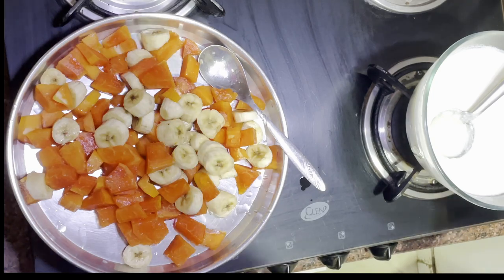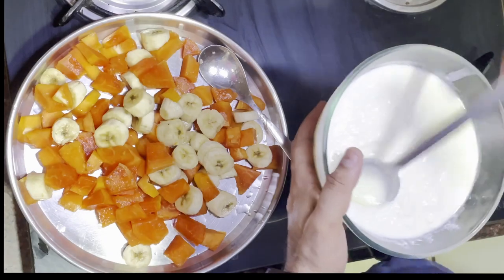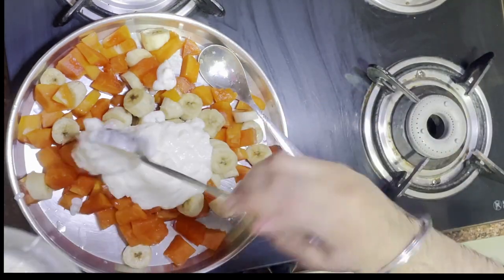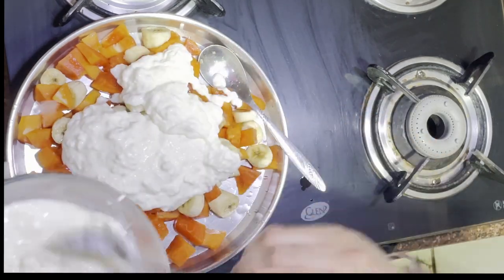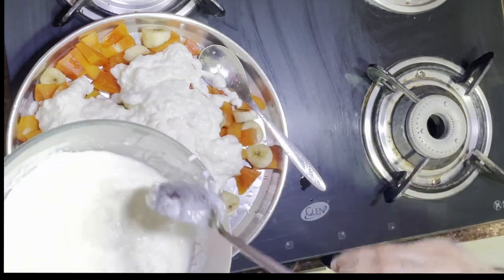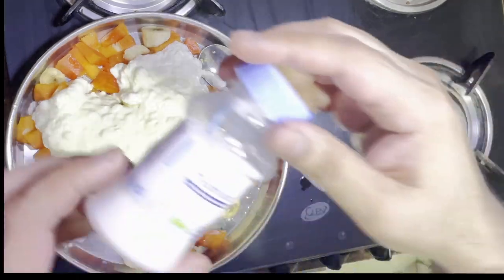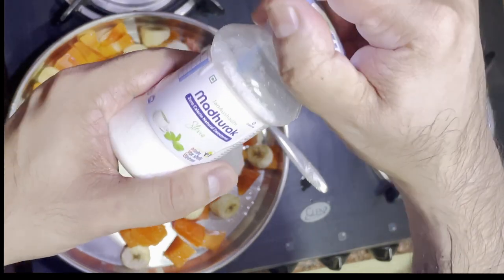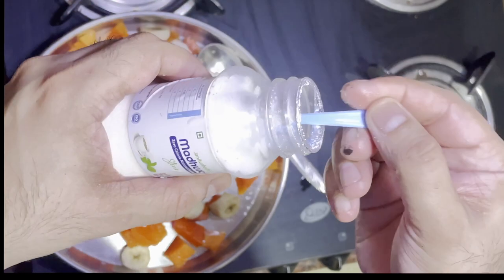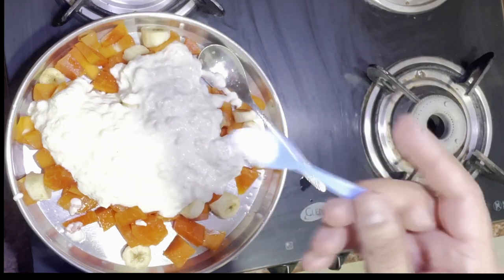A recipe to make a very healthy breakfast: take a lot of fruits, whatever you want, and a lot of Dahi — it should be toned milk Dahi. Just spread it around as much as you want. For sweetener, use sugar-free stevia type things; you can get this from Jan Aushadhi Kendra. Spread it over — I like it sweet.